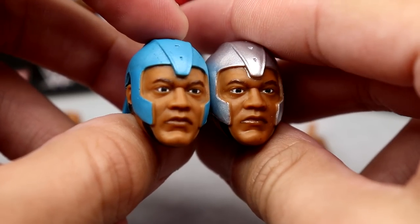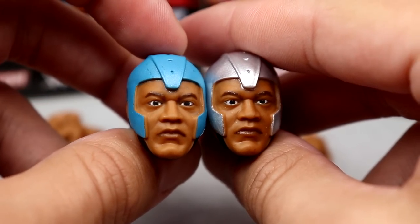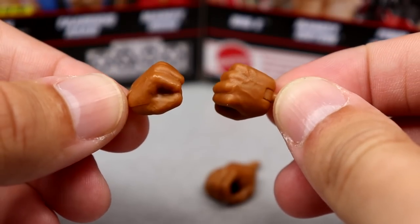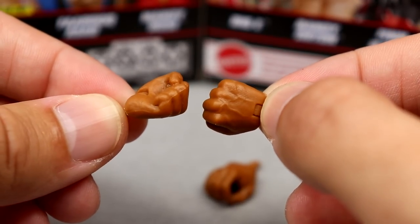This is pretty much the bulk of the accessories, not including the coat or attire he wears over his gear. You also get the mic-holding hands, which are missing the finger tape, and fisted hands. There's something I noticed about this figure that we'll get into in the comparisons.